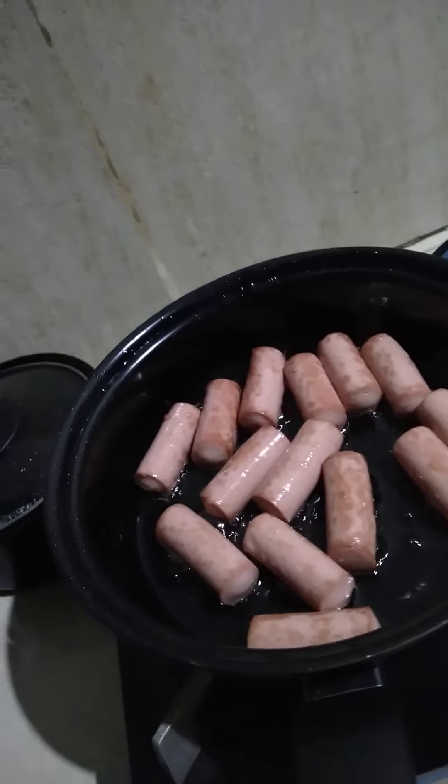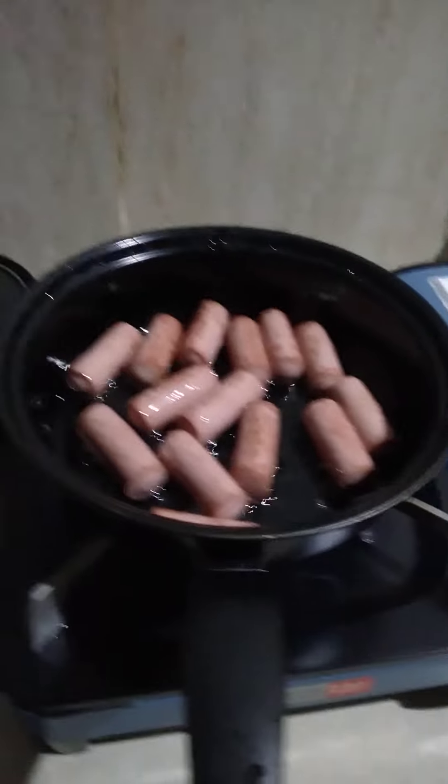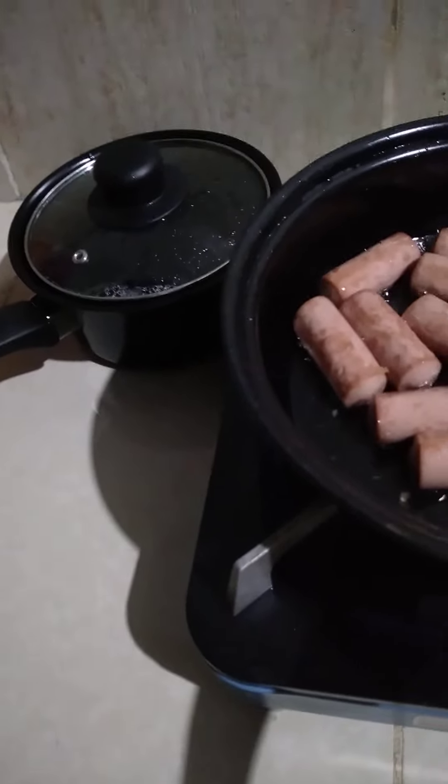The water is mixed in with the water. It's a good pot. I'm going to mix the water up. How about the water? I'm going to mix it up.